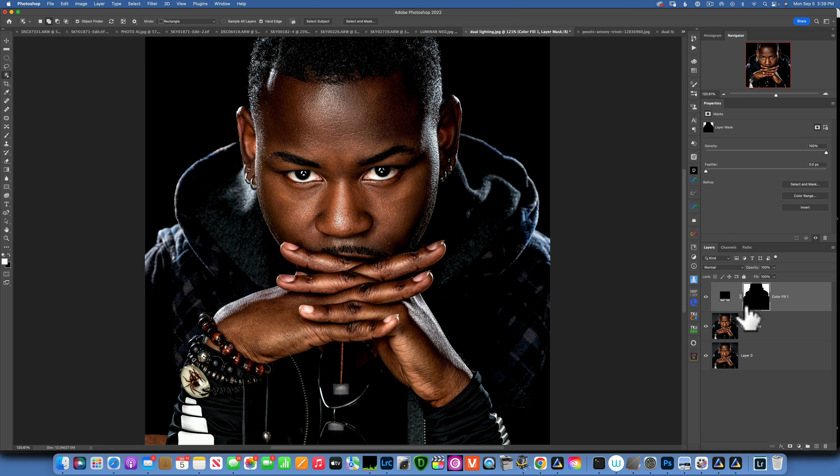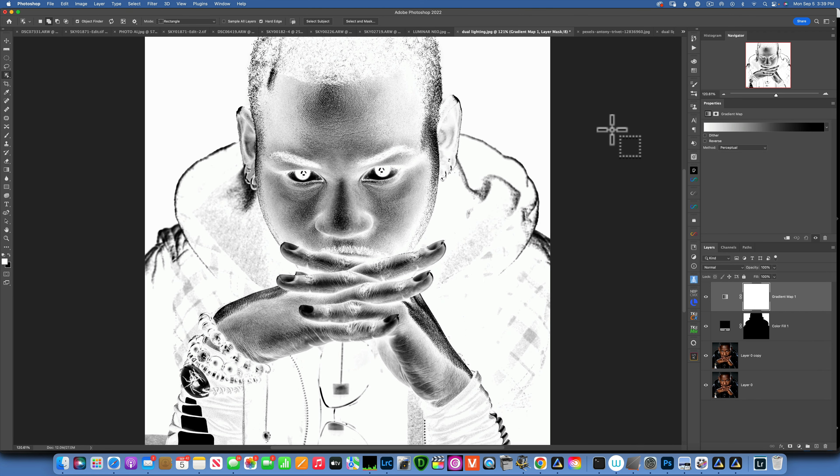Now we have the subject on the background — let's create the lighting. To create a cool light effect, we'll use another adjustment layer: a Gradient Map. If you're not familiar, the gradient map looks crazy right now because I'm on the default colors, white and black. Whatever colors you have in your color swatches, that's the default gradient map that will be applied.